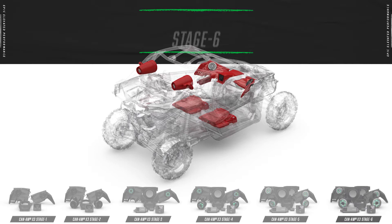Hey everyone, I'm Greg and we're back at the Rockford Fosgate R&D Lab. Today we're going to show you how we install the all-new Stage 6 kit on this 2021 Can-Am X3.